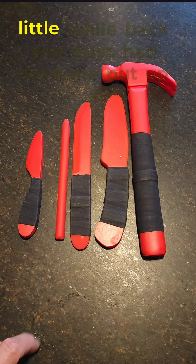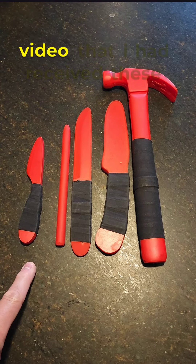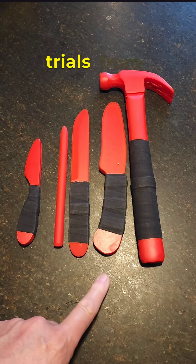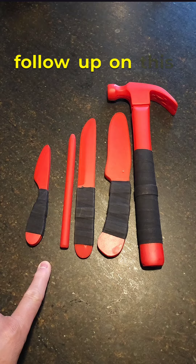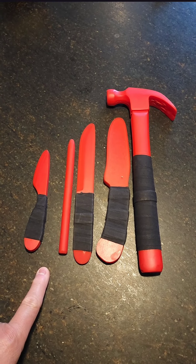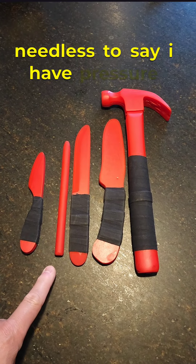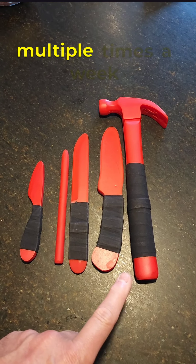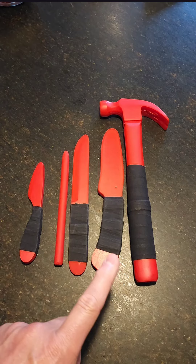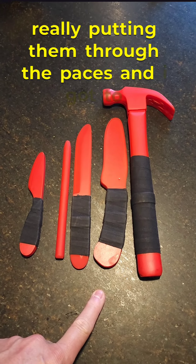Hey guys, Todd here. A little while back you guys had seen me put up a video where I received these trials from Clanton Combatives, and I just want to do a follow-up on this. Needless to say, I have pressure tested the crap out of these multiple times a week, really putting them through the paces.